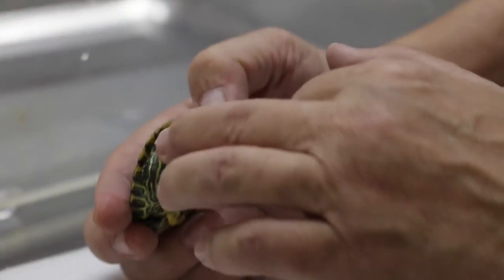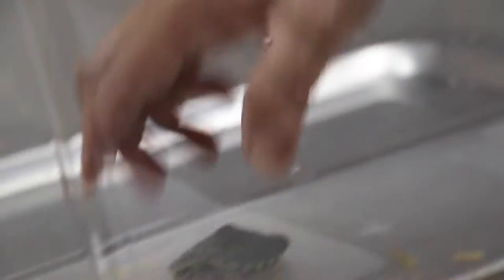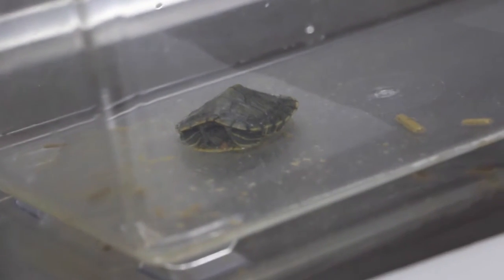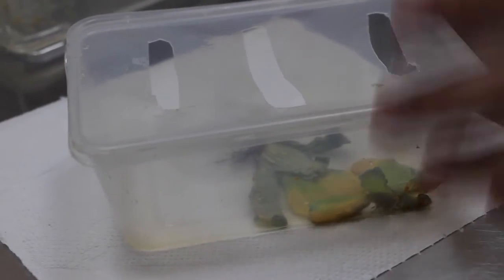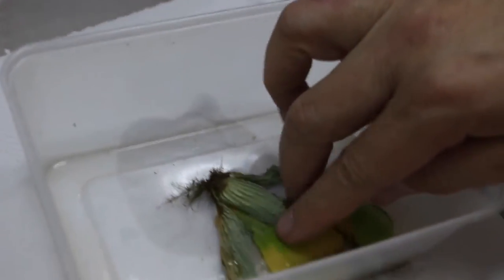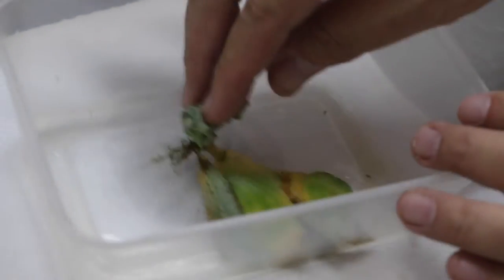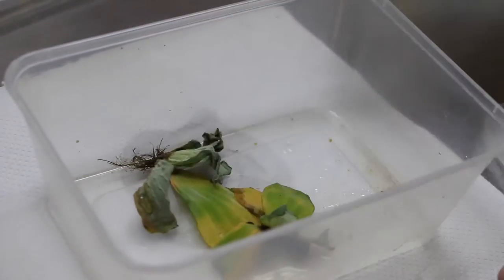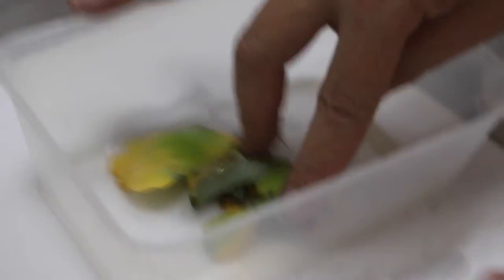The terrapin always hides underneath. Although you can see there's probably a lot of bacteria in the roots of the plants. There's a lot of bacteria in this plant.